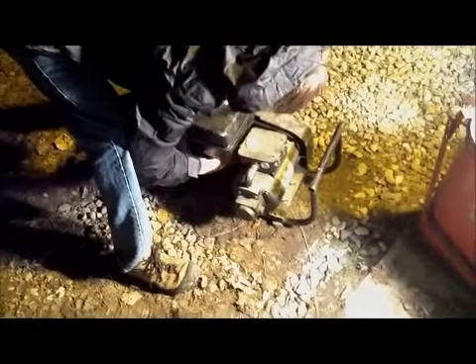Dan's going to try to figure out how to start the Winco. Dan, that's a 1955. Wow.